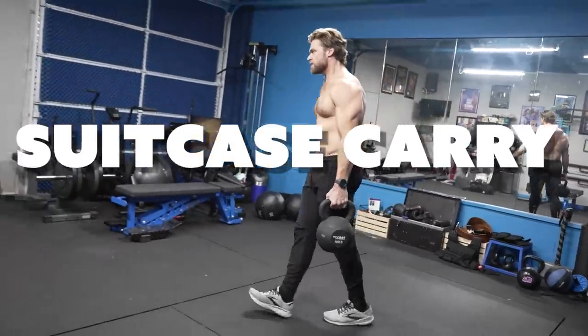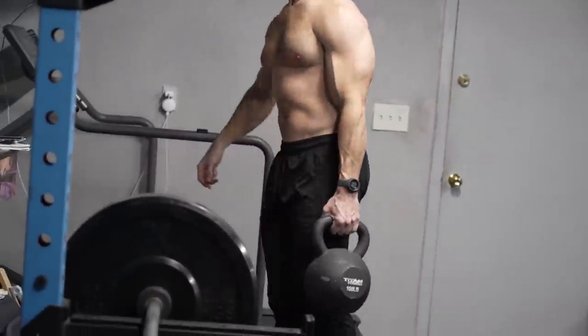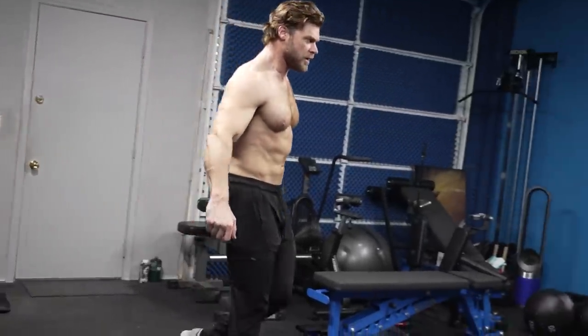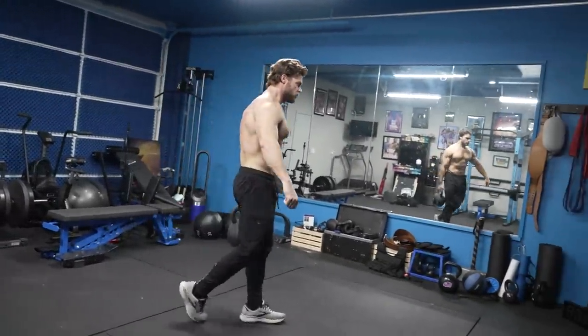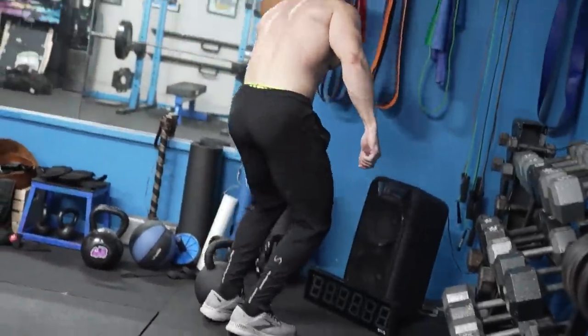One way to really help with core stability and strength is an exercise called the suitcase carry, which we're going to be doing today. One of the main reasons why it's so great for increasing core stability and strength is because it works in an isometric control — you're going to have to hold a weight in position while walking forward. I'll go over why it's so great — not only because of the isometric hold, but also the reason why you're walking forward.